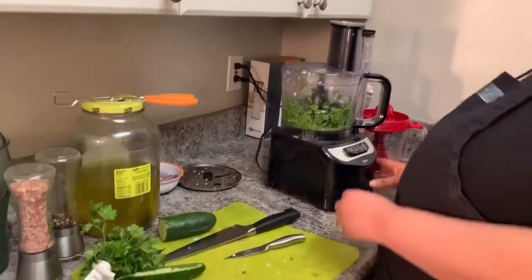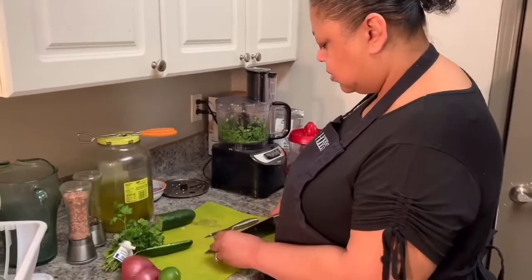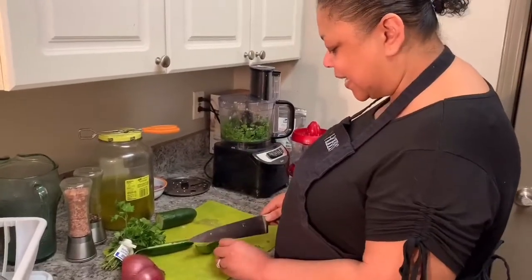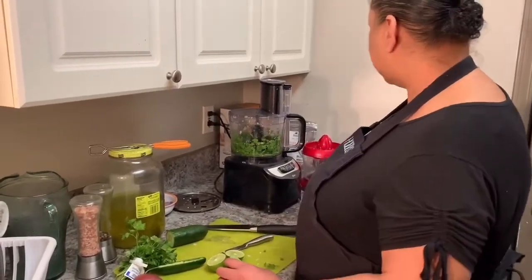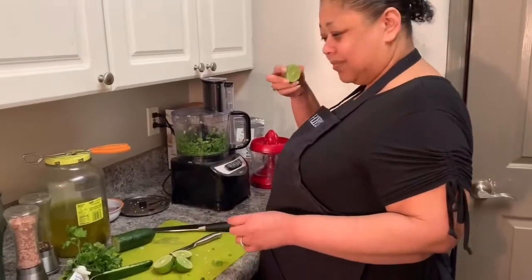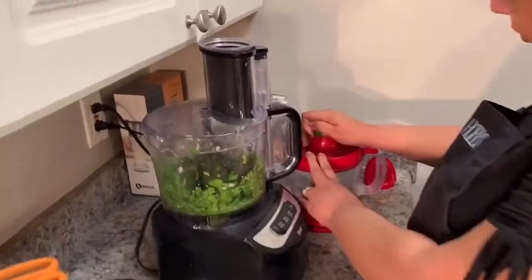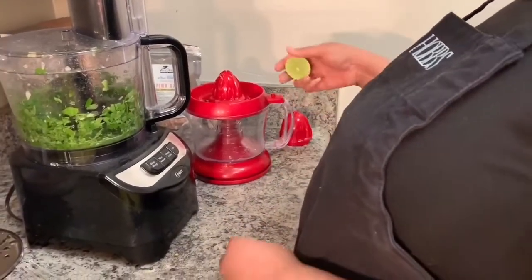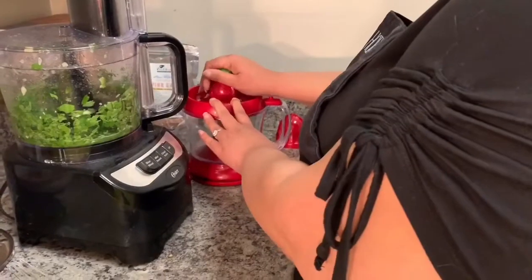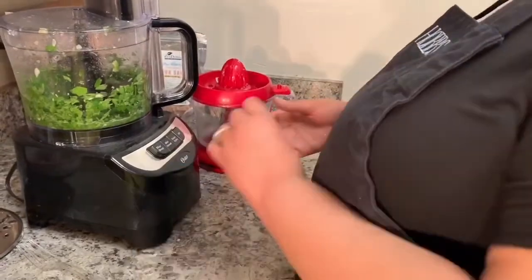It looks pretty good but I need some more lime love, so we're gonna get a little bit more juice. I have some emergency limes in the back — yes I do. I wanted to show you these little baby limes I saw at the store. You see that? That's why I've been juicing limes so long — they're tiny.